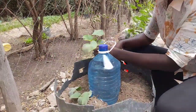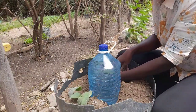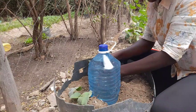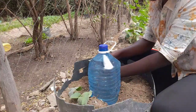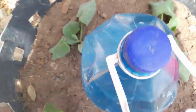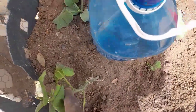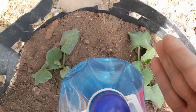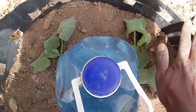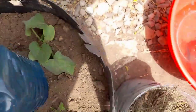Did you know that butternut is 92% water and it contains good quantities of potassium and magnesium, which is good for developing healthy bone mass? So keep it here to learn more facts about your garden plants. All the seedlings are in now — I told you I have four, so if one does not make it I will have three. You should put four then remove one so you only have a maximum of three, which is good for this container size.